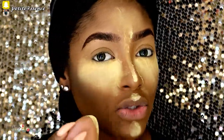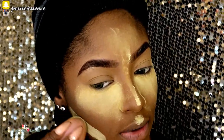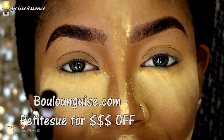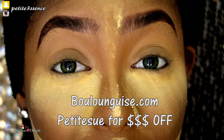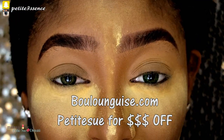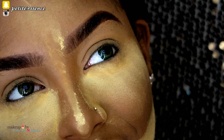Today for this look I'm doing some reverse contouring because we're going dramatic with the eyes and I just feel like I want to go all out. Also, if you're wondering about my contact lenses, these are green contacts from Belonging.com — the link will be down below if you're interested.